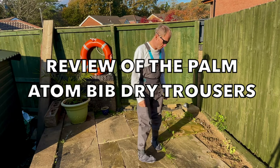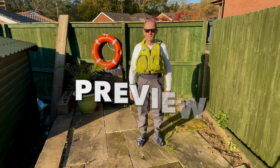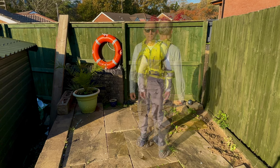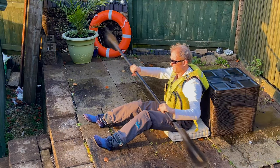In this video I review the Palm Atom Bib Dry Trousers. If you're looking to buy dry trousers for kayaking or paddle boarding, then watch on for my full review, including the features, the pros and cons of these dry trousers, and who I feel they are for and not for.